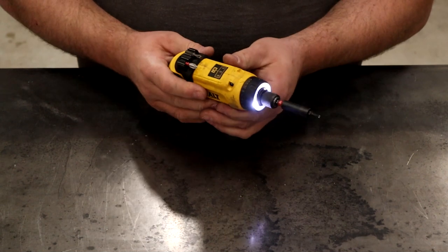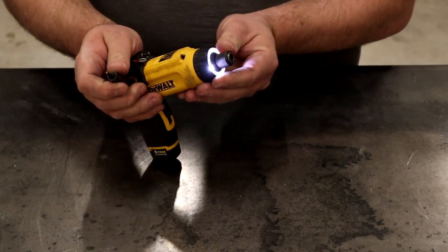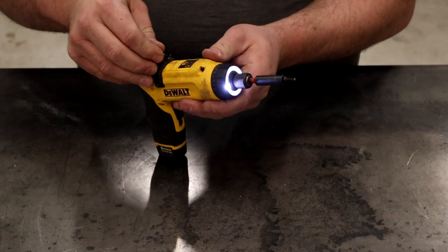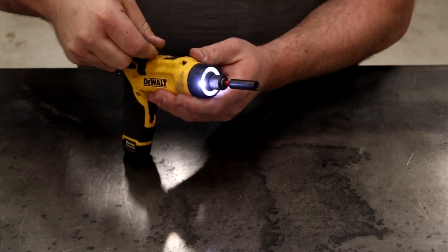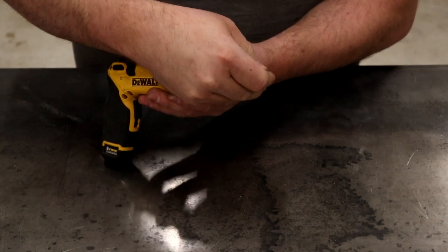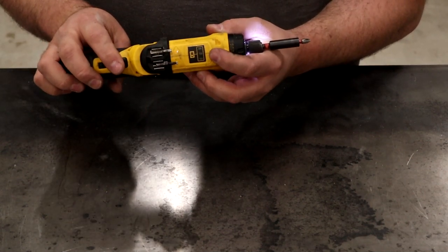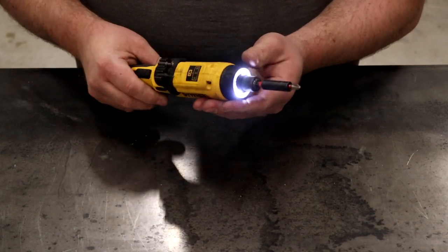It has really bright LEDs on the front and a quick-change bit holder in the front. It comes with a cool little bit holder as well — it'll hold two extra bits plus the one in the end of the drill. One of the features I love the most is the battery indicator light on top of the drill. Every time you pull the trigger it'll show you what percentage of battery is left.